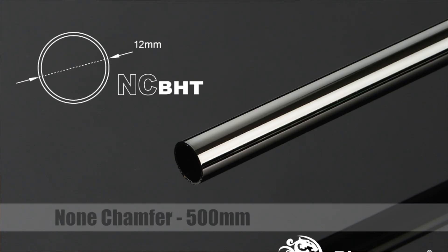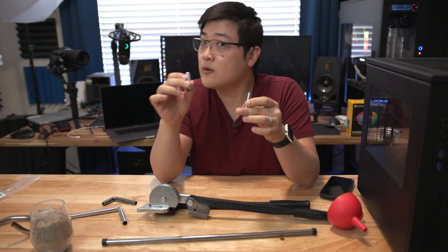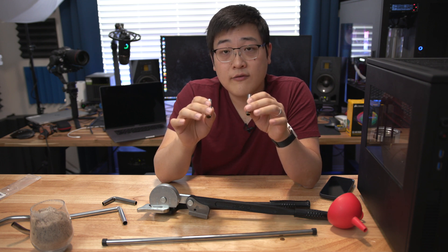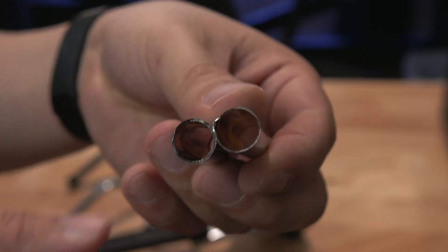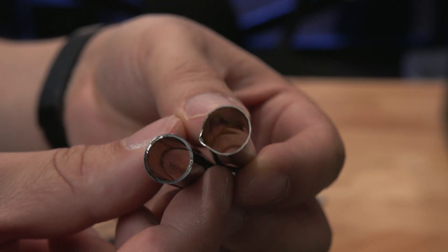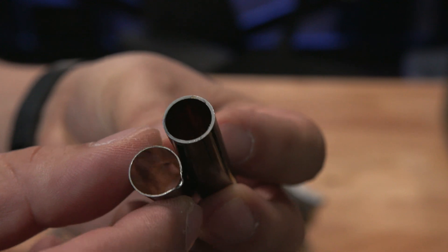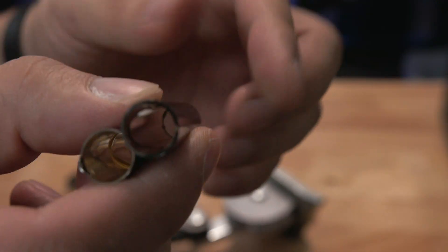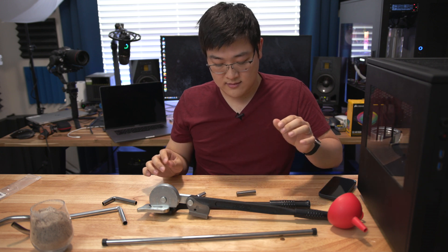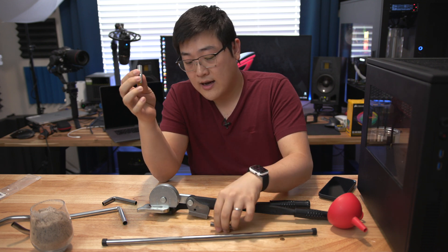I bought both black sparkle and shiny silver 12 millimeter diameter tubing from Bits Power and they're supposedly the same spec — 12 millimeter OD, 0.7 millimeter wall thickness. However, the tubes I received are dramatically different. The shiny silver wall thickness is about half a millimeter while the black sparkle is almost a millimeter thick, and the weight is very different too — the black sparkle is almost twice as heavy. You can actually hear and see the difference just from how they hit the table.